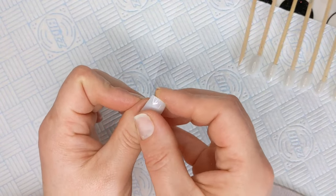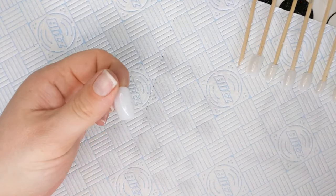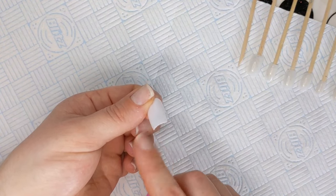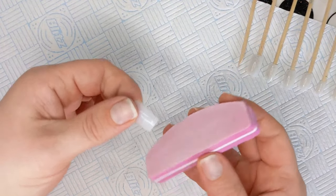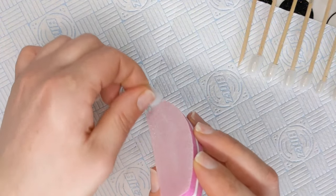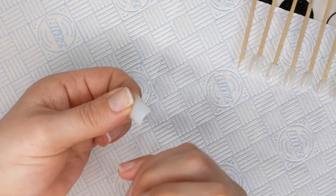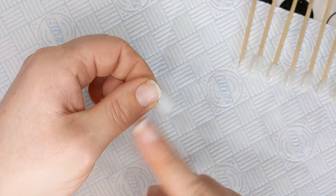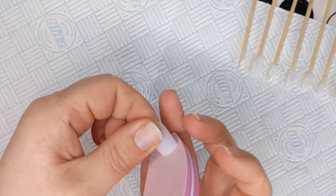That looks better now. Once you've filed it, it's going to be really rough on that free edge and that won't look nice when you polish it. So I'm using a buffing block, dragging it so that any little bits underneath get caught up and brought to the other side where I can buff them off.